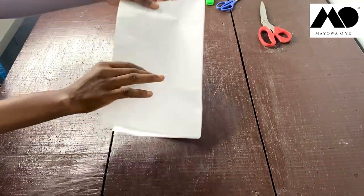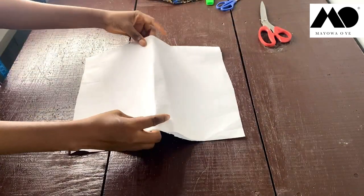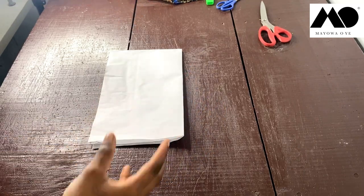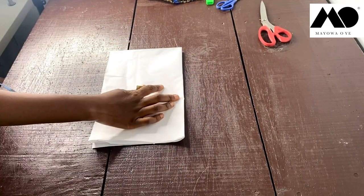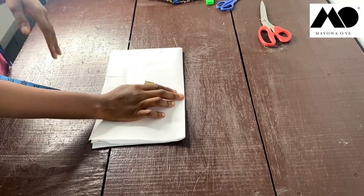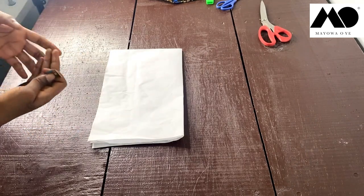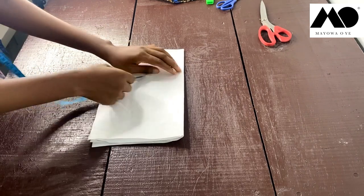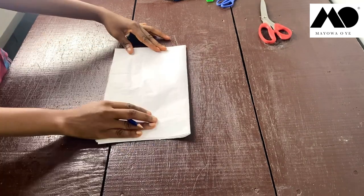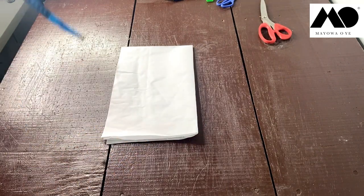When you fold it this way, this will be the length for the front and from here to here will be the length for the back. You now figure out how wide you want the kimono jacket to be. Take the largest measurement on your body — your hips or bust, whichever is largest — divide by four, then add 10 inches. If you want it wider, add 12 or 15 inches. Start measuring from the middle outward on all sides.